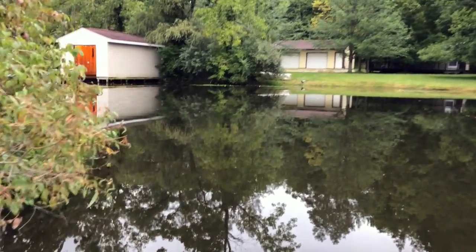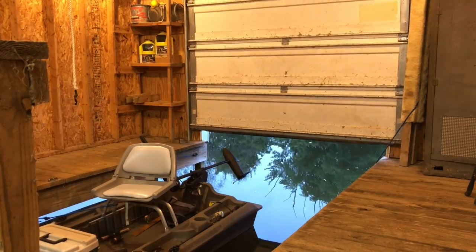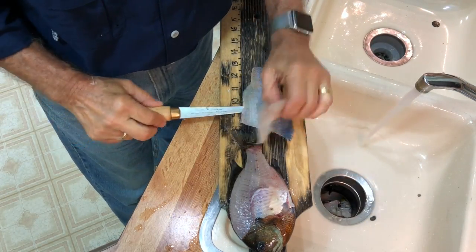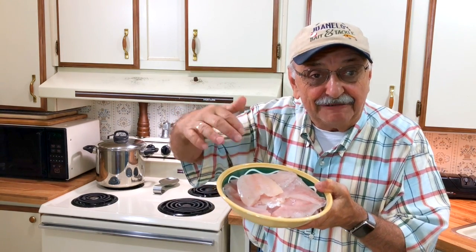Let's get back in the house and fillet our finny friends, and tomorrow we'll make bluegill with a creamy crab topping. Either I miscounted or a bluegill escaped the wire basket prison, but I only found seven of them in the sink. That's okay — I still have a pound and a quarter of nice bluegill fillets, and that's plenty for our bluegill with creamy crab meat topping.